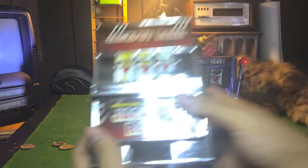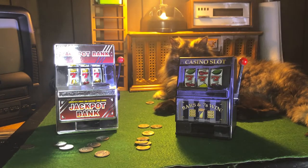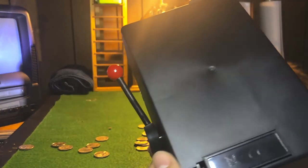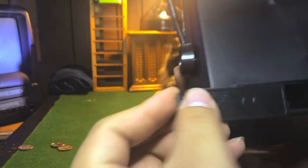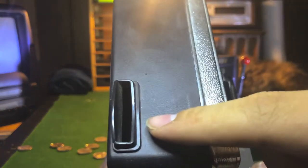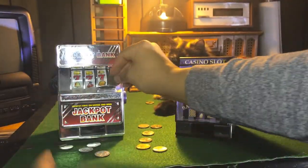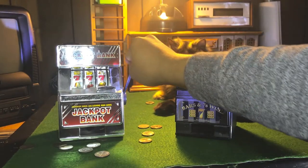And I'm back with a different jackpot bank — this one's called the Jackpot Bank, just a different slot machine. It does the same thing. Here's where the piggy bank goes. I'm not sure what this slot is really for — I guess you put saved money here and play money here. Put that in here and now you can gamble.